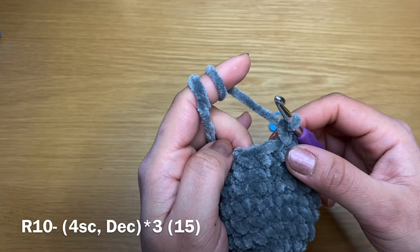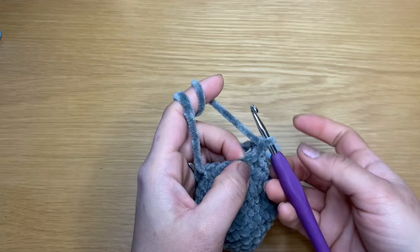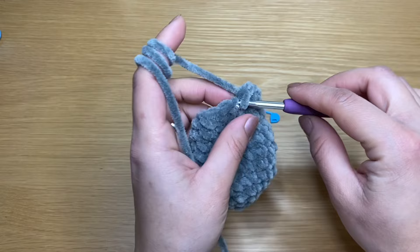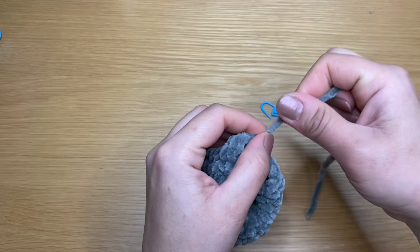We're now going to work four single crochets in a row followed by a decrease — four single crochets and a decrease all the way around. At the end of this round you should have a total of 15 stitches. We're now going to work our final round: single crochet in every stitch — stitch count should still be 15. To finish off, slip stitch in the next stitch and chain one. Snip this yarn off and that completes our body. Go ahead and stuff this with some fiberfill before we attach it to the head.